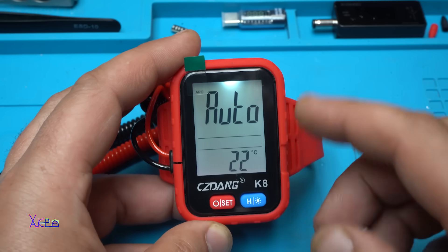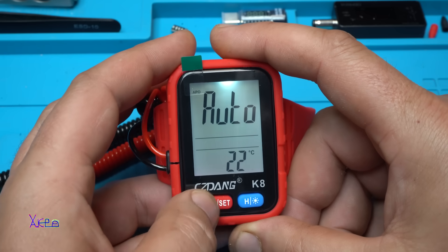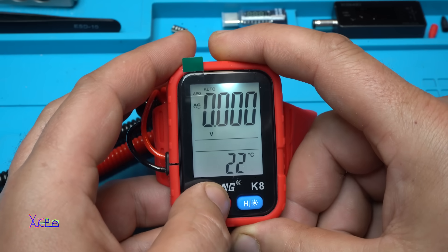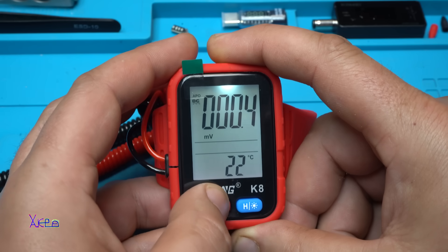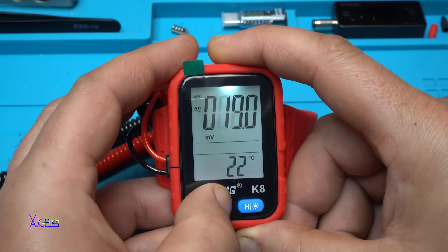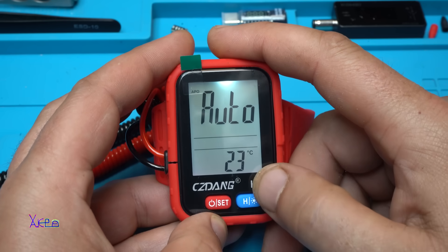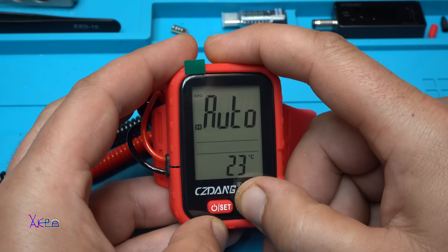Beautiful beautiful LCD display. With the same power button you can choose auto, DC voltage, AC voltage, DC millivolts, AC millivolts, and back to auto. The second button is hold and for turning off the light.